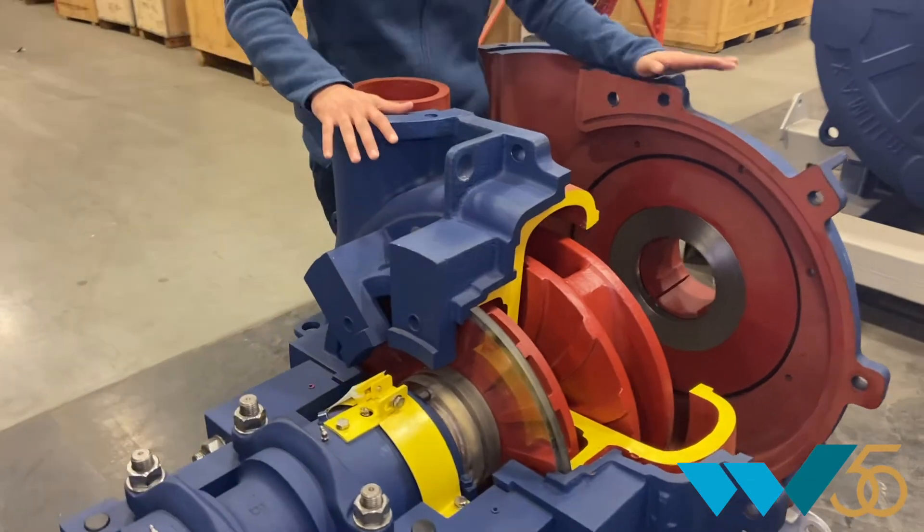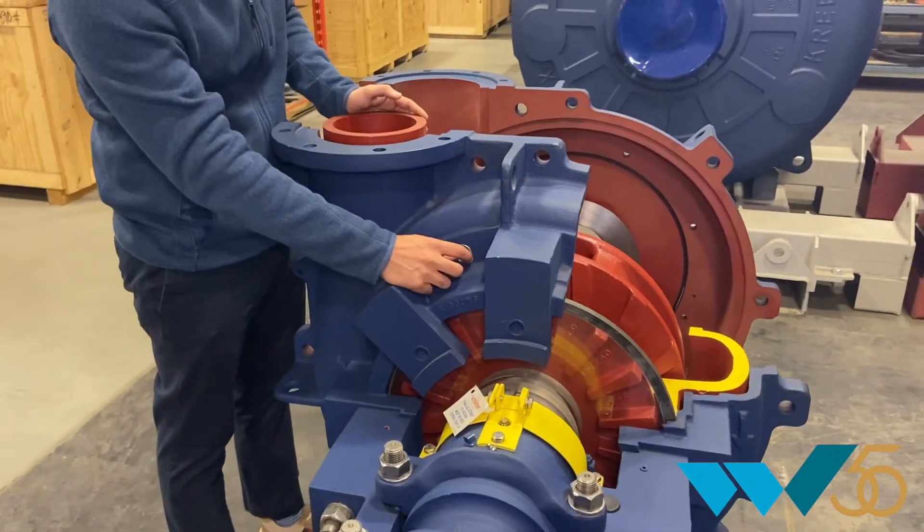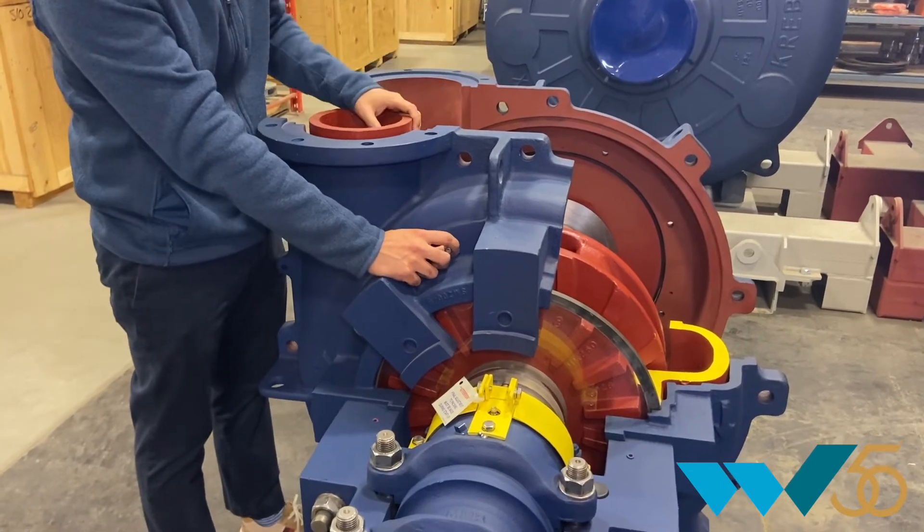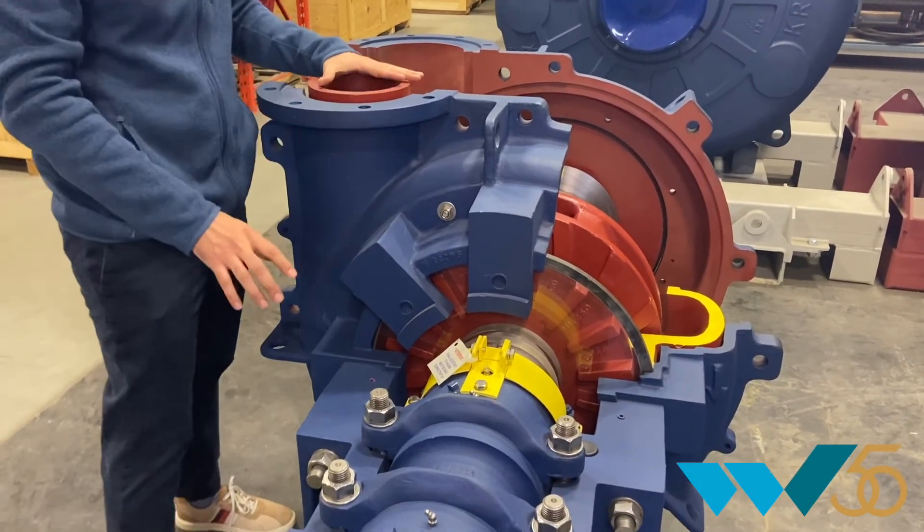One nice feature about this pump during assembly is that it has guidelines that allow for safety during assembly and makes the operation very easy when it's being assembled.